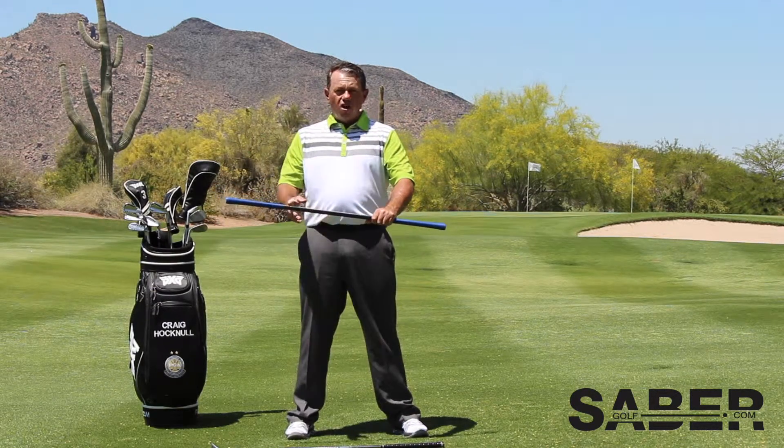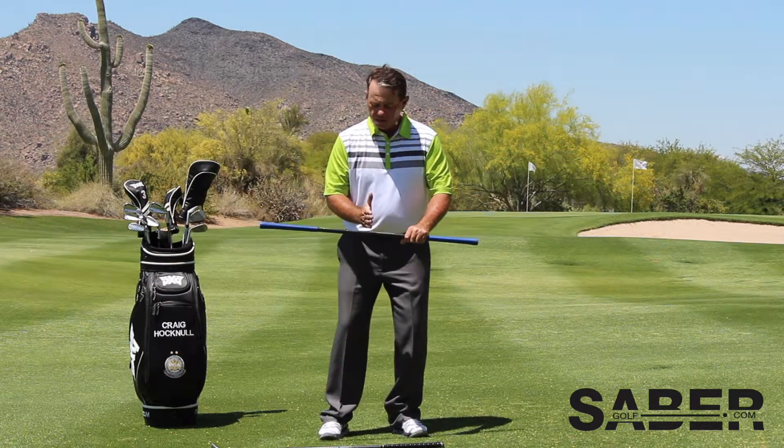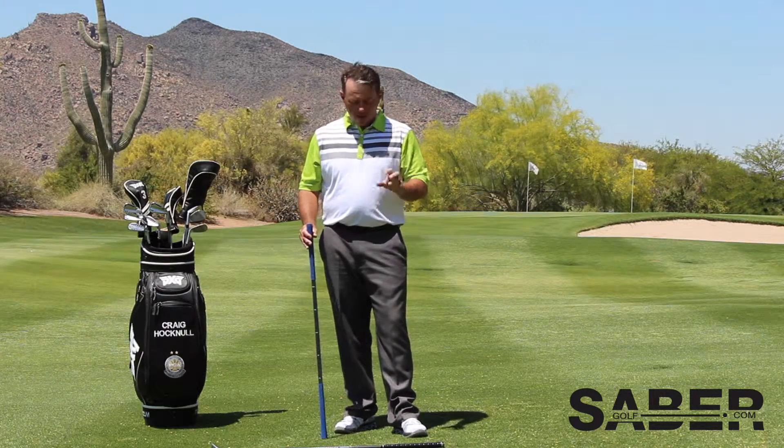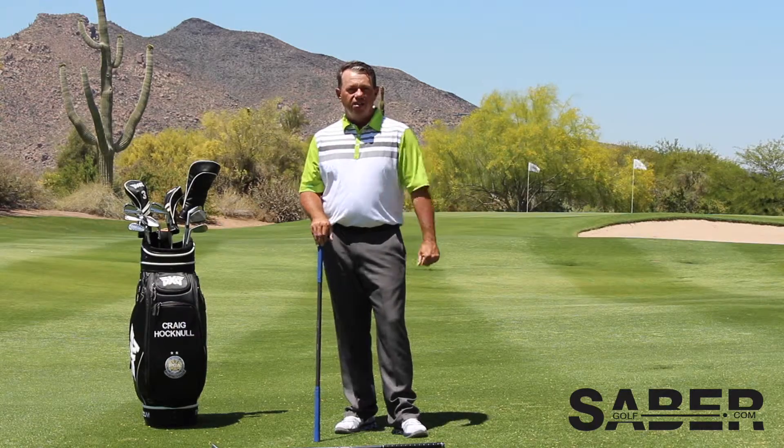By putting the markings on here, it's really helping my students to figure out — chip, pitch, iron, wood — I'm just going to move my right leg. So hopefully this will also help you. That's a great use of the Sabre for ball position and alignment.